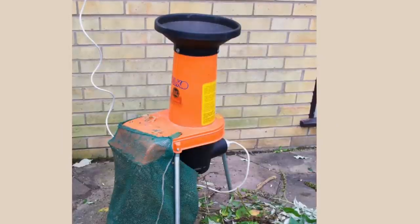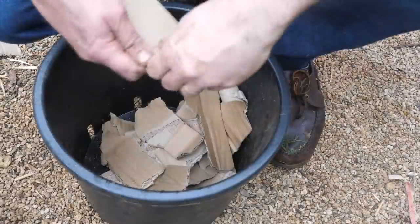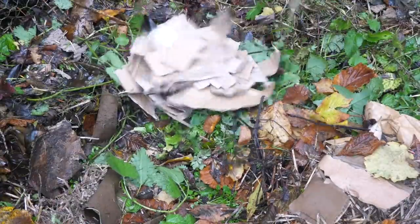A shredder will make short work of woodier prunings. Cardboard is a great way to add in more browns, but make sure it's plain cardboard — none of that glossy coated stuff. And take the time to shred or rip it up into smaller pieces before adding.